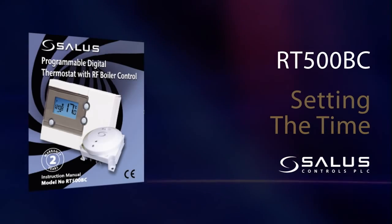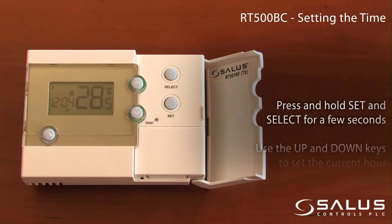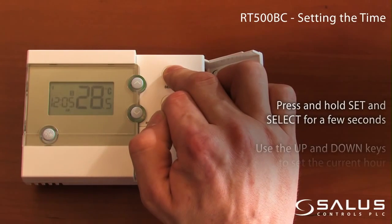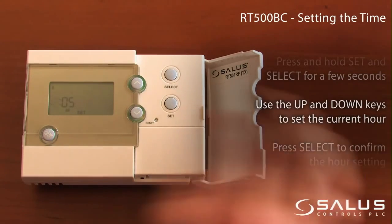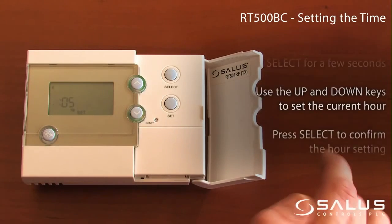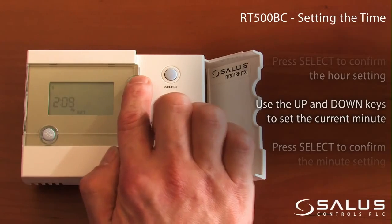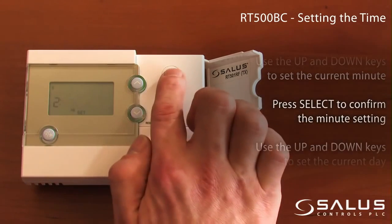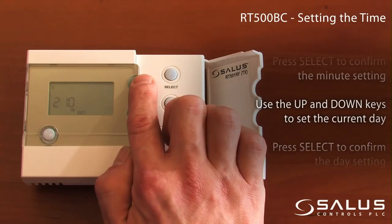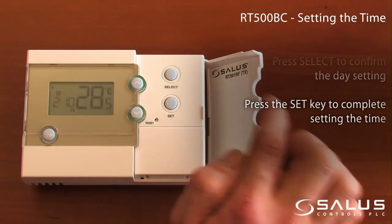Setting the time. Press and hold set and select for a few seconds. Use the up and down keys to set the current hour. Press select to confirm the hour setting. Use the up and down keys to set the current minutes. Press select to confirm the minute setting. Use the up and down keys to set the current day. Press select to confirm the day setting, then press the set key to complete setting the time.